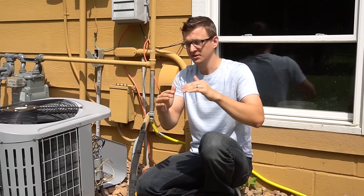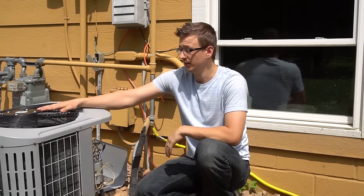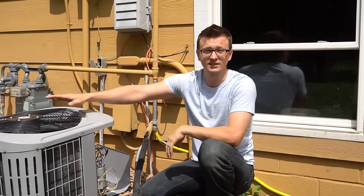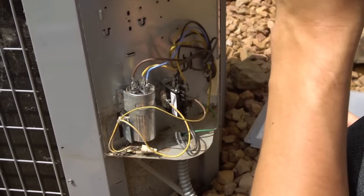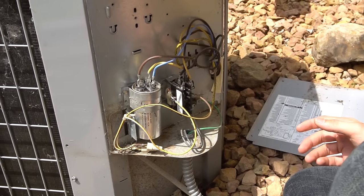In many of my videos, people have been asking me how to wire a condenser fan motor, and that's what this video is going to be about. I'm going to quickly show you how to wire a condenser fan motor in a standard air conditioner. For the most part, there are just two kinds: a four-wire condenser fan motor and a three-wire condenser fan motor.